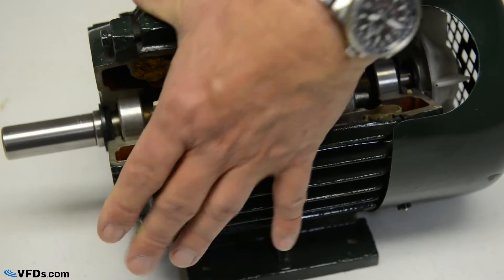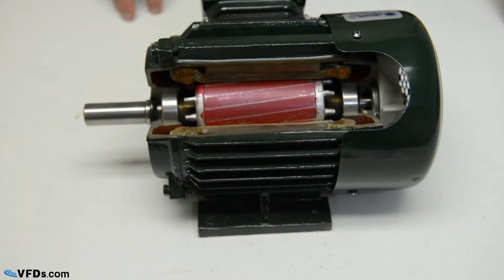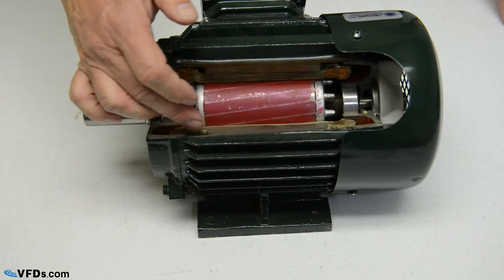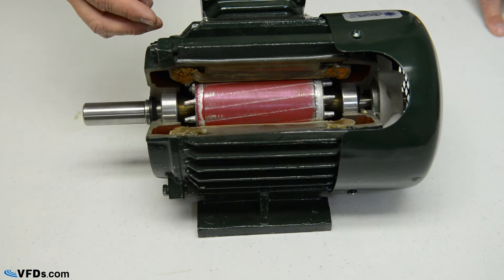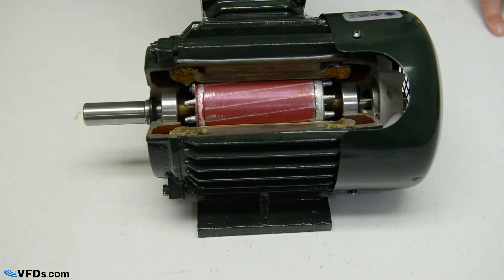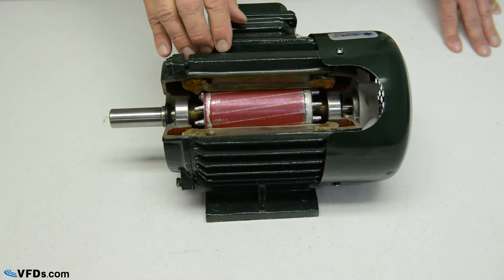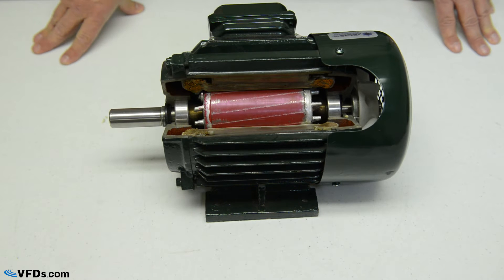Now let's turn the motor around. This motor has been cut away so that we can see the internals. You will notice that we have the stator on the outside — that's the part that does not move, or is static — and we have the rotor on the inside, that's the part that rotates. Looking at the frame, this is a cast iron frame. There are two types of motors: a rolled steel frame, which is the cheapest way to build a motor — you simply roll some plate steel around, weld it, and stuff the innards in — and a full cast iron motor, which is cast in a mold.